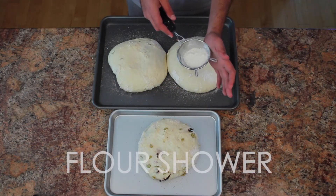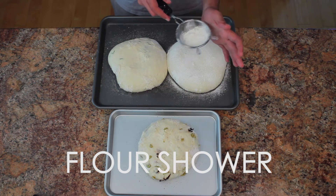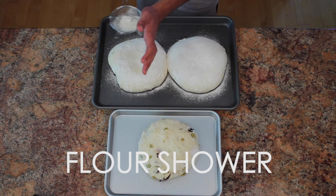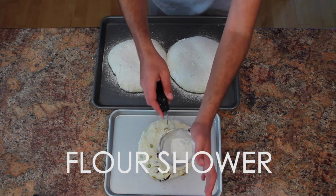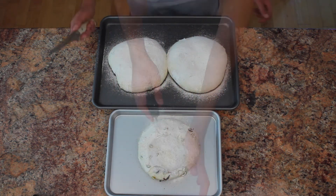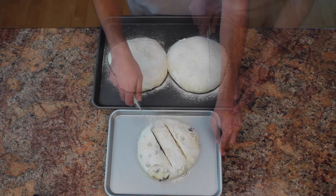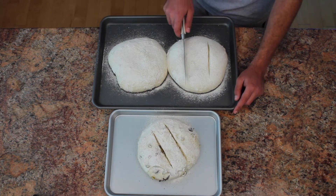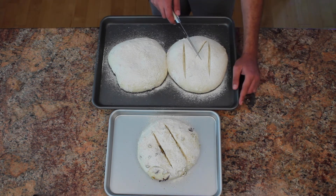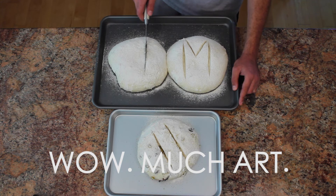After your loaves have rested for 40 minutes, they will have expanded. Even if they end up touching each other, do not move them. To create the classic artisan bread look with a contrast of white and golden brown, generously sprinkle flour on top of each loaf. Now grab your sharpest knife and carefully cut one-quarter to one-half inch cuts in whatever shape you want. For my olive loaf, I decided on a traditional two cut. For my regular loaf, a stylish M — because after all, this is the Massar Way. And for my rosemary loaf, a hashtag.